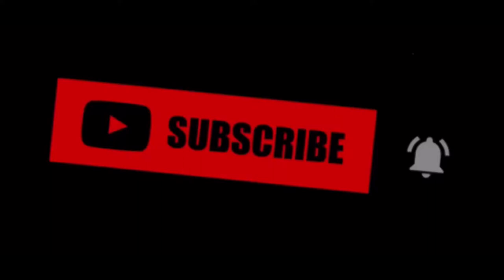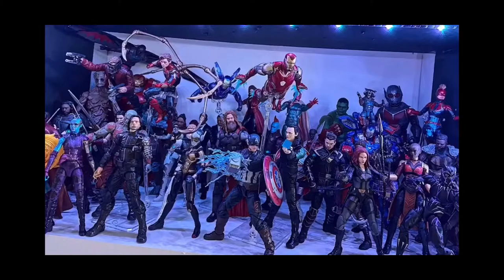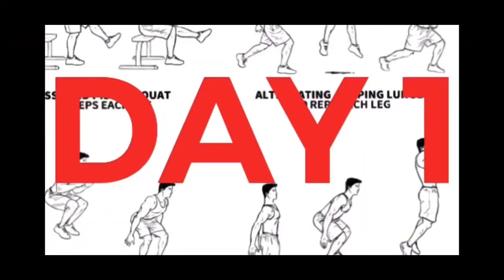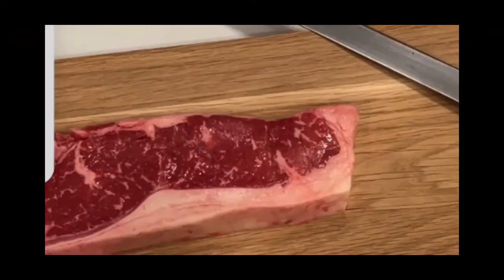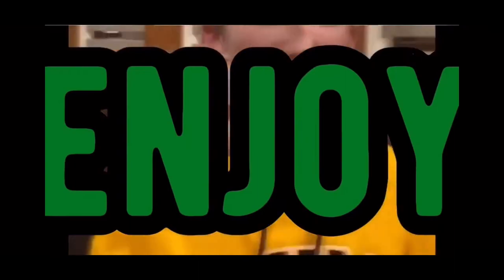I do a bunch of other stuff besides gaming. I do drawing, building, collecting, workouts, cooking, and a bunch of other cool stuff with my friends. If you want me to be posting more videos each day, make sure you hit that subscribe button and let me know. Besides that, let's get right into the video.